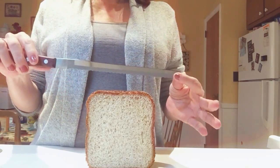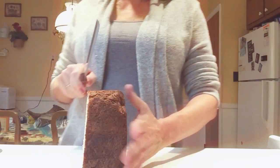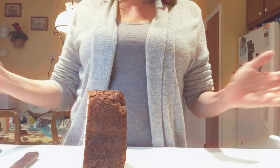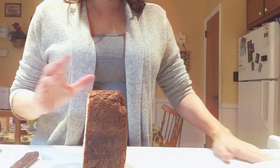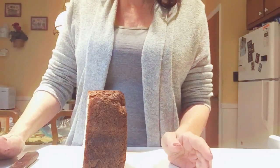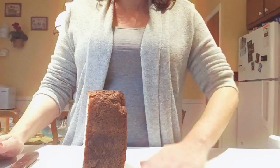My only problem is slicing the bread. I have a decent knife but no skills, so when I cut it the slices aren't uniform. Even though any landing you can walk away from makes a great sandwich, it would be great to have uniform slices. So I went on YouTube looking for bread slicers.